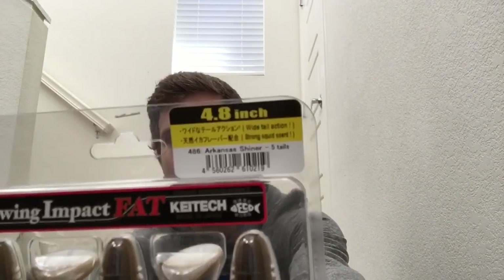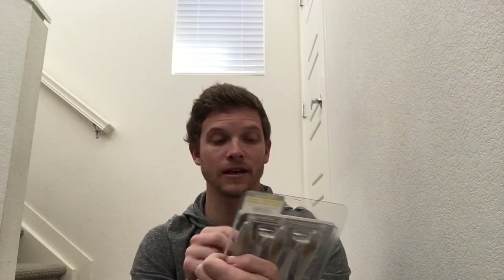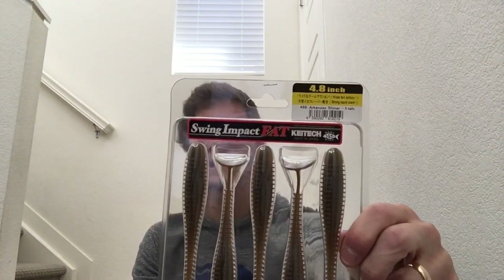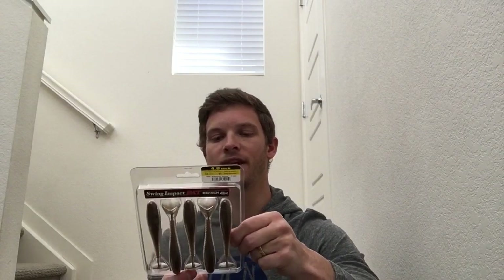While we were at it we decided to buy a couple more things. Impact Fats 4.8 inch in a new color called Arkansas Shiner — for some reason it either isn't selling well or they made too many, but they were on sale for $3.99 a pack. These retail for $6.99 a pack, so really good deal — you're getting five baits for four bucks.